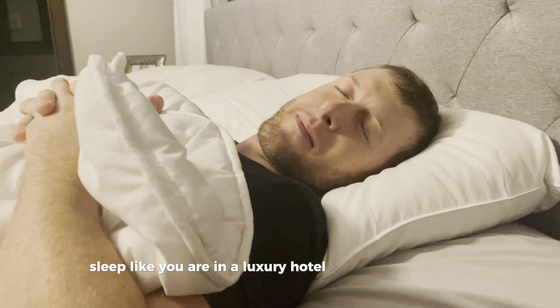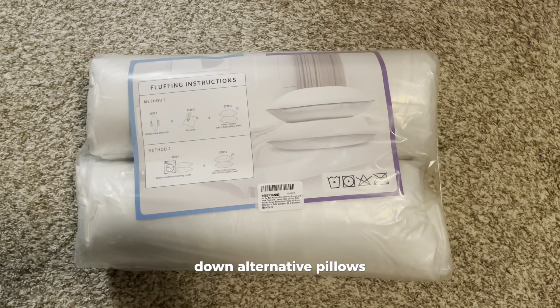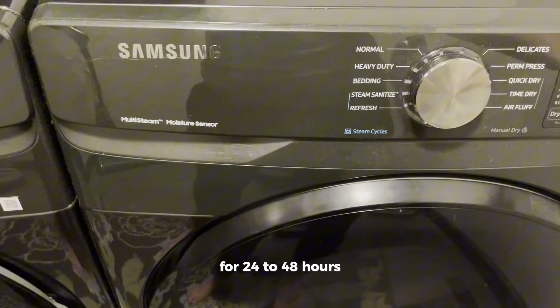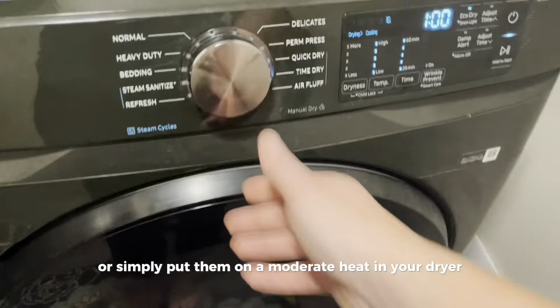Sleep like you are in a luxury hotel with these premium down alternative pillows. The pillows will arrive vacuum sealed. You can either let them naturally air fluff for 24 to 48 hours, or simply put them on a moderate heat in your dryer for 20 to 30 minutes.